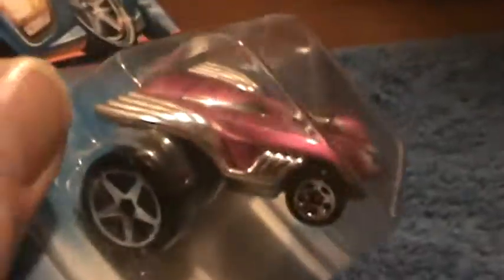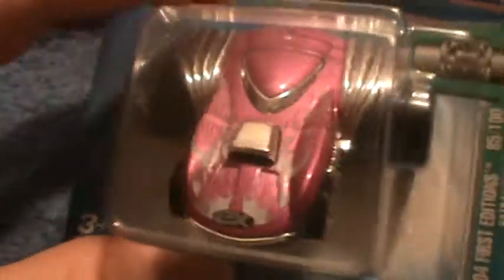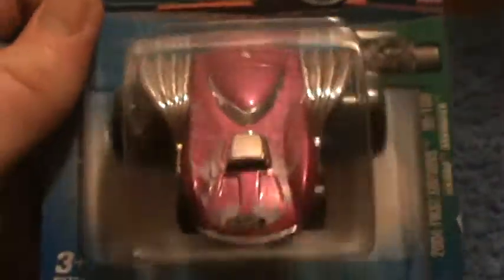Exhausted Fatbacks, 2004 first editions. Y'all like these fatbacks? This one's pink. I've done one just like this but it's not a pink one — I think it was a green one. I don't know, check it out, maybe it'll be on there.